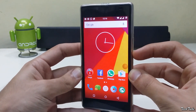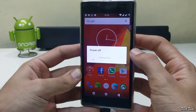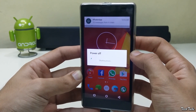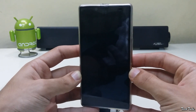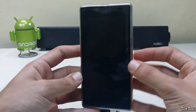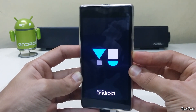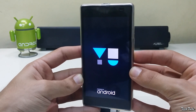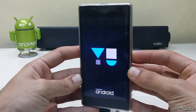First, turn off your phone. Start by pressing the power button and volume down simultaneously, and then release them to boot into recovery. Download the ROM and the latest Marshmallow Google Apps from the links in the description box below, and then save them into your phone.